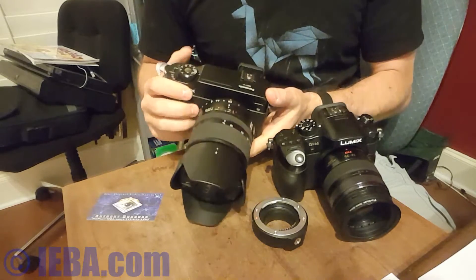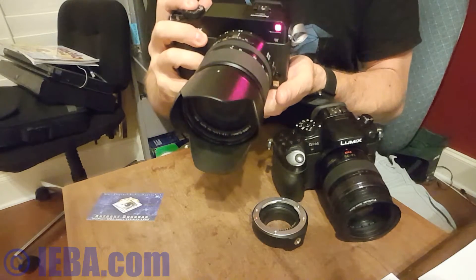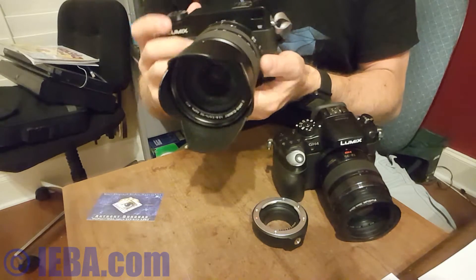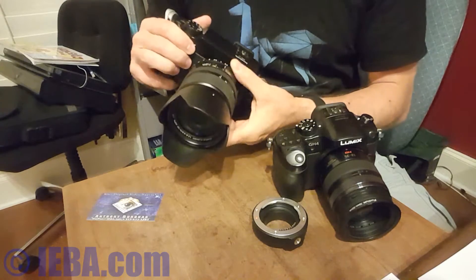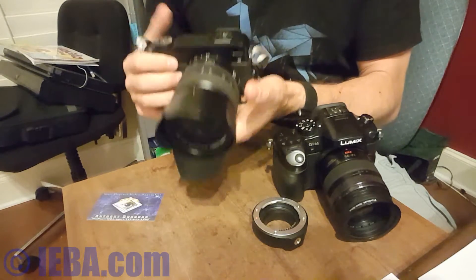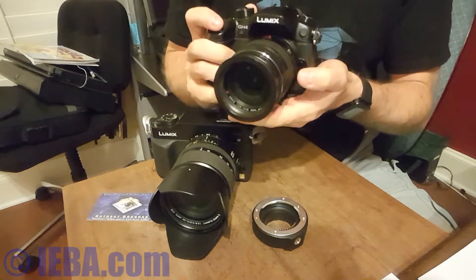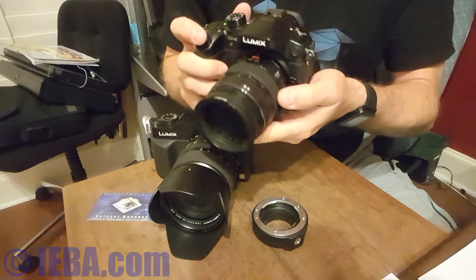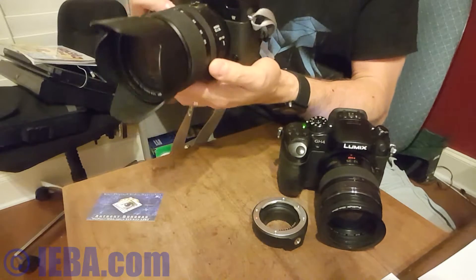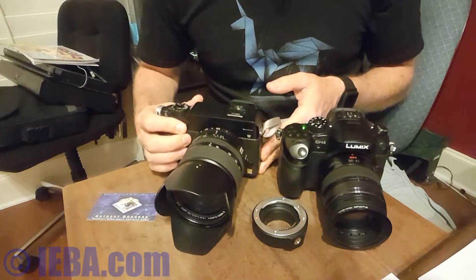If I turn this on, you can see it'll focus — it's focusing there. It's got an aperture ring on it and a focusing ring which is behind the zoom ring. I purchased this whole setup so that I could put this lens on this camera, because I have the 12-35mm. You can see this focus is super fast. And this camera, because it's older technology, focuses not as fast — distinctly not as fast.